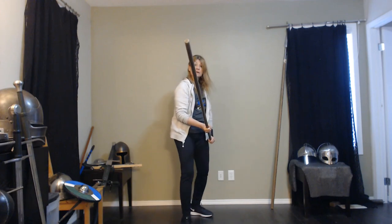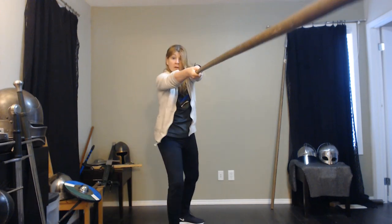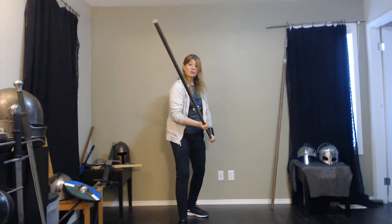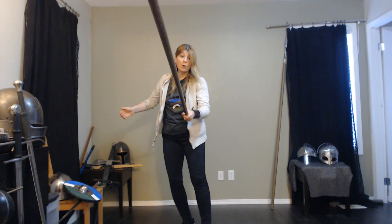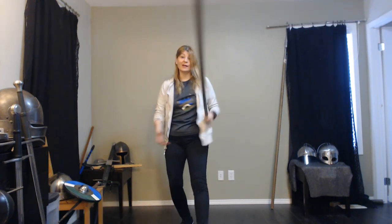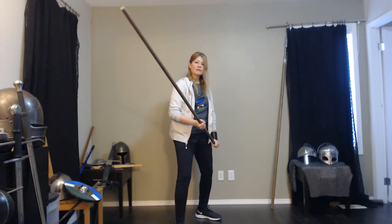There are different ways to thrust. You can thrust with your hands where they are. You can thrust by pushing, bringing your hands together. And then you can thrust by letting go, stepping and extending the arm — and now I'm well past the camera. So you have a lot of options.